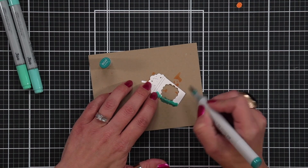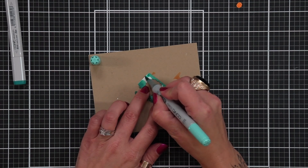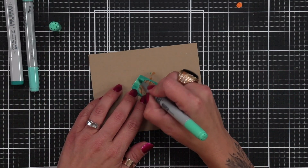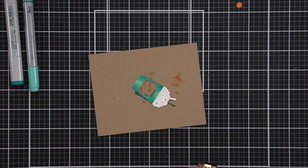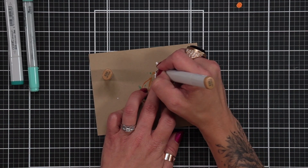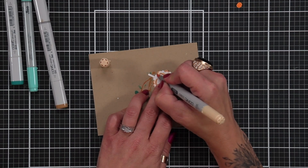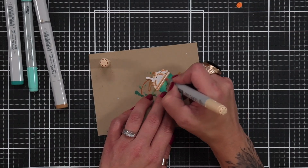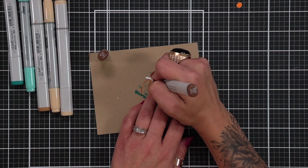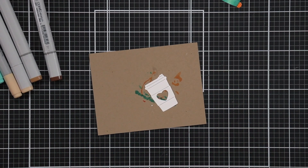I'm going to bring in my next little cup here that has the straw on it. For this one, I am using BG49, BG15, and BG23. So I'm going to keep the highlight area in the center, which means my darkest shade, the BG49, is going to be on the outside edges. Once again, I'm going to bring in that E55, E53, and E51 to add just a little hint of color into the foam that's on top. And then the E57 for little sprinkles, because really these sprinkles did it for me. I think it just really helped kind of add more cuteness to these cups.